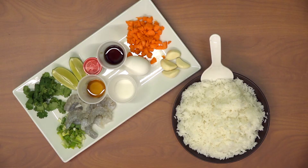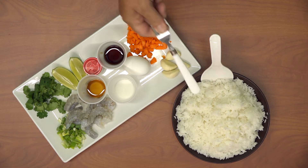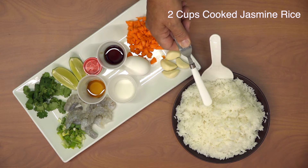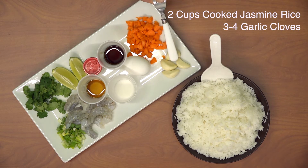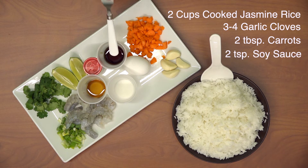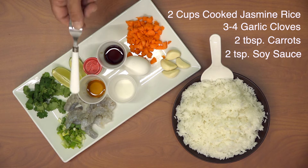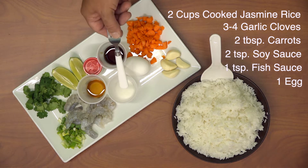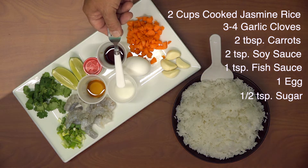To make about four servings of shrimp fried rice, you're going to need two cups of cooked jasmine rice, three to four cloves of chopped garlic, two tablespoons of chopped carrots, two teaspoons of soy sauce, one teaspoon of fish sauce, one egg, and half a teaspoon of sugar.